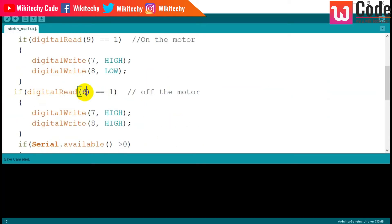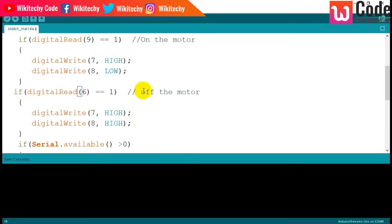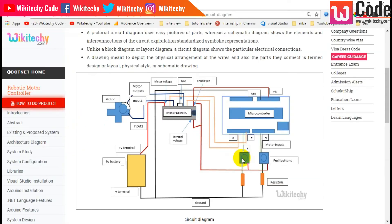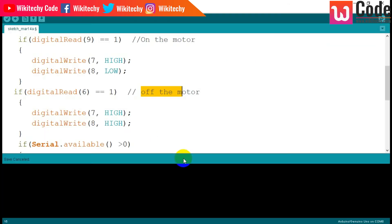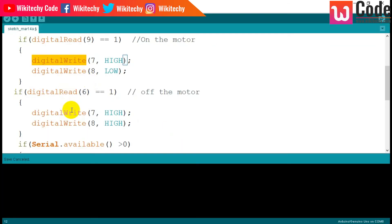And digitalRead of pin 6 — clicking this button will turn off the motor. If it reads 1, automatically high/high will be sent, and the motor will be off. So digitalWrite is like writing something to the IC, and digitalRead is reading data from the hardware. This is how digitalRead and digitalWrite work.